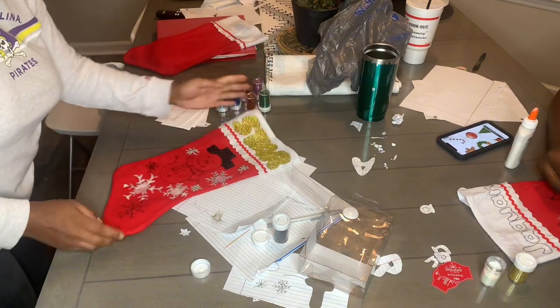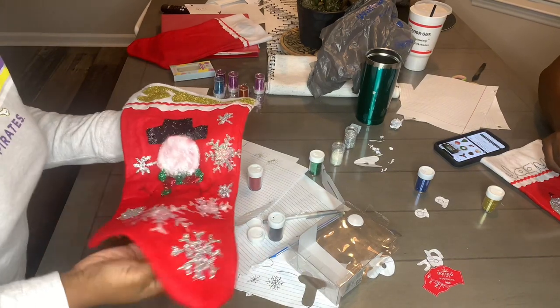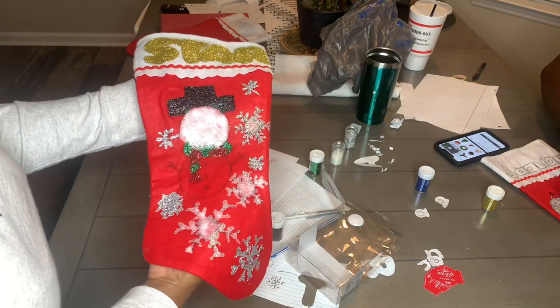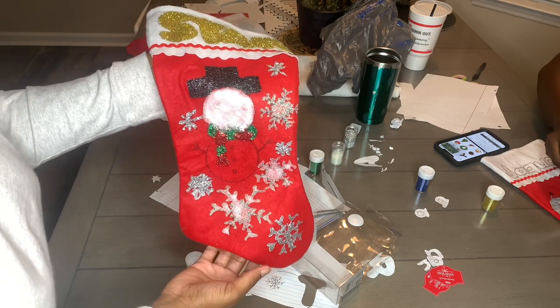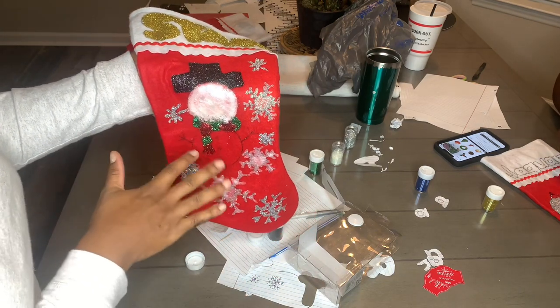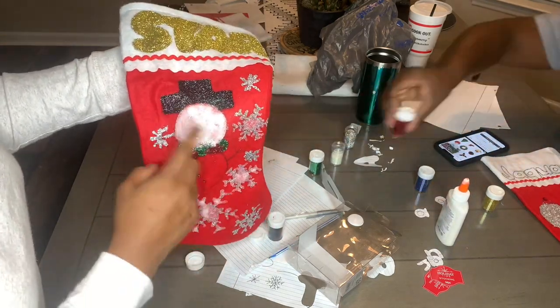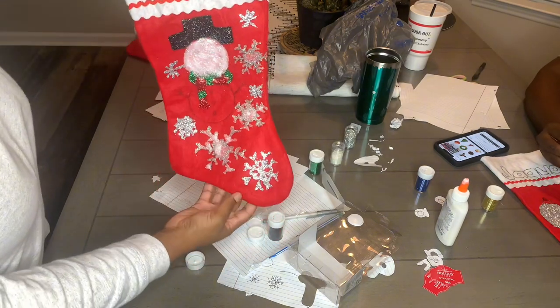All right y'all, I'm gonna finish these snowflakes though. I'm still bad at this recorded stuff — I forgot to record — but this is what I got so far. I did the head, I did the rest of the snowflakes, and then I did the scarf. I want to let it dry a little bit because it's bleeding on — the grain is running onto his face. I'll let y'all know how it looks when I get some more done. I cracked myself up, but I'm gonna show y'all the results.